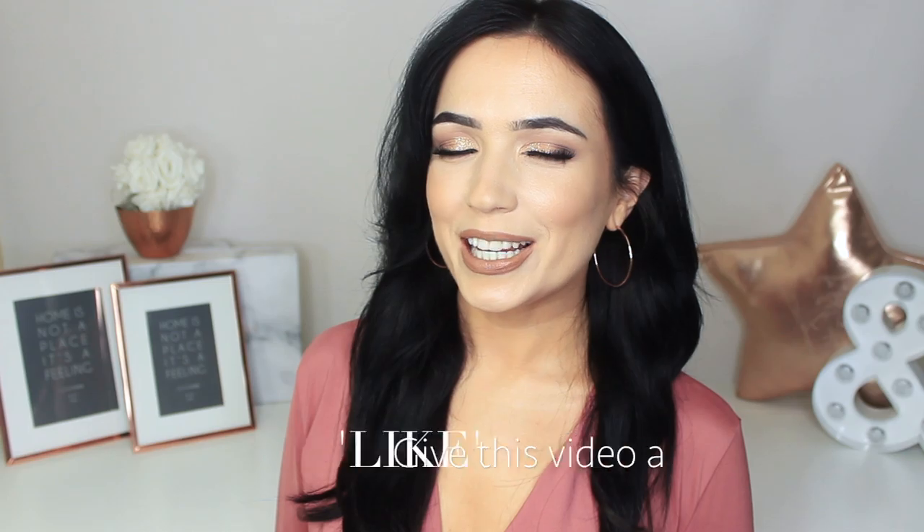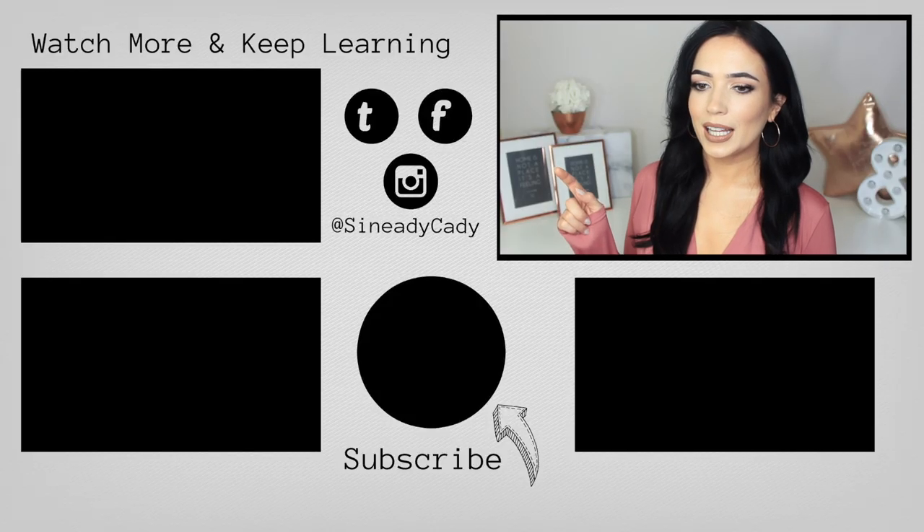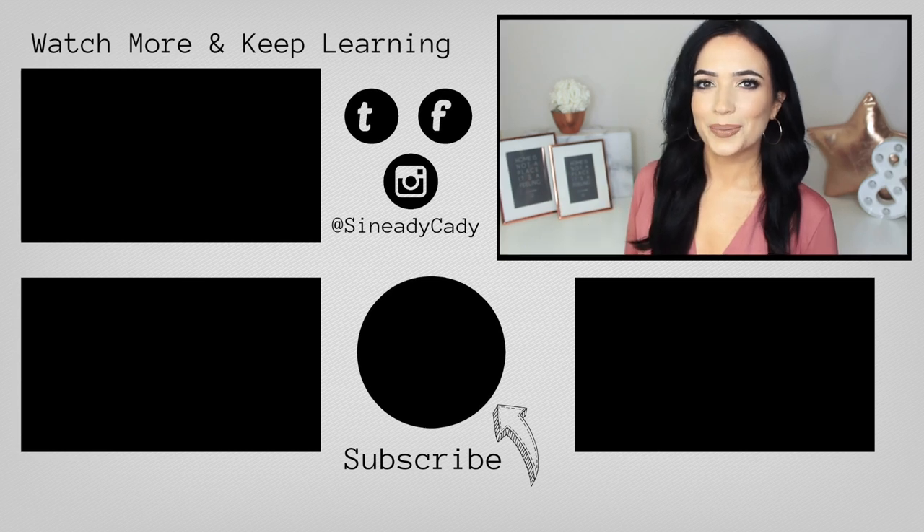That is it for today's video! I hope you guys enjoyed it. If you did, give it a thumbs up — I really appreciate it. Just do it once though, because if you click it again you'll undo it. Okay, bye!